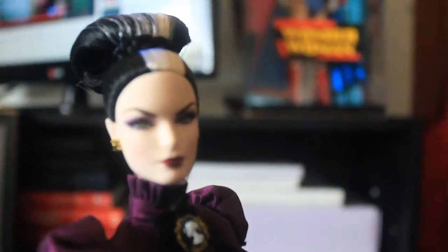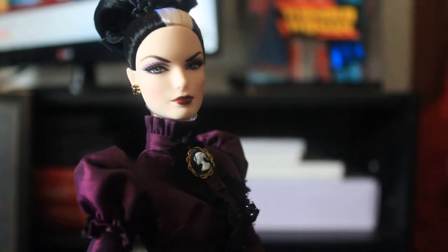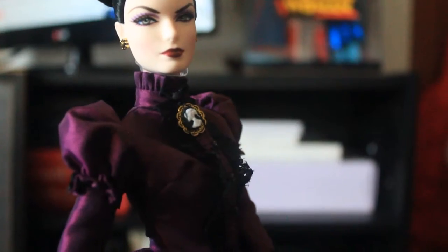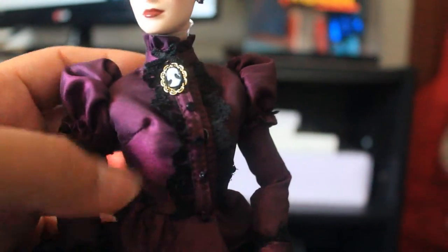And she has black and white hair. You can see her brooch. She has a lace right here — it's lace and it's button. She has a button shirt.